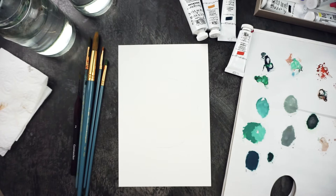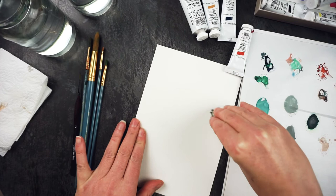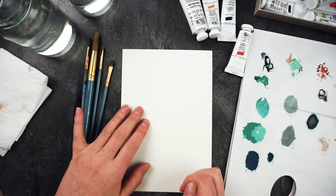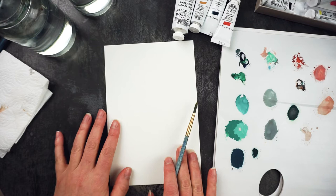I just use my eraser to take away the very dark bits of pencil. I'm not taping my paper down because I'm not planning on using a lot of water over the whole surface, and it's really helpful when drawing a wreath to be able to turn the paper. I'm going to start by mixing up a couple of different greens and then painting some foliage and leaves.